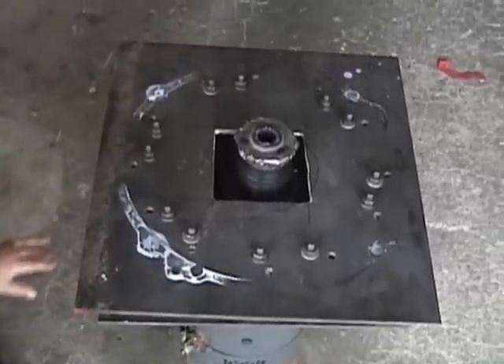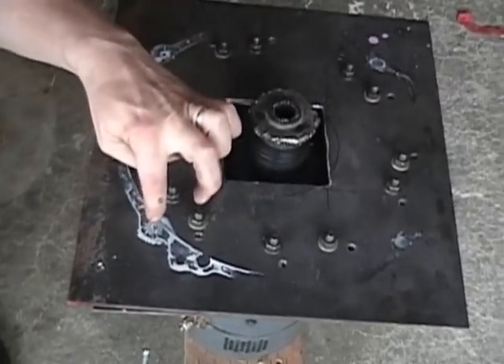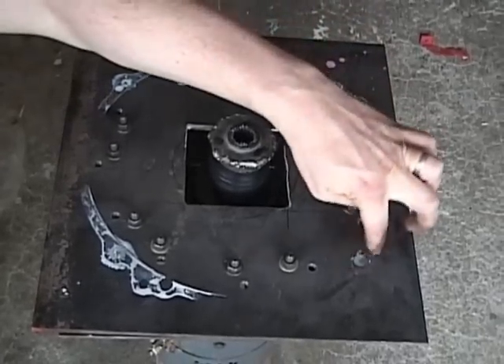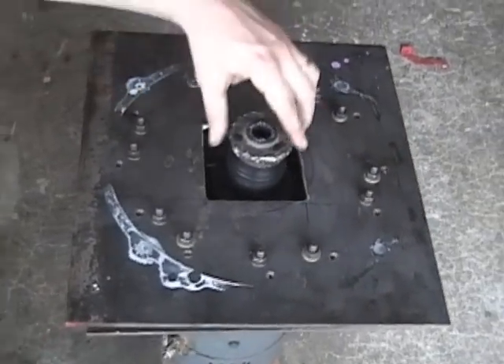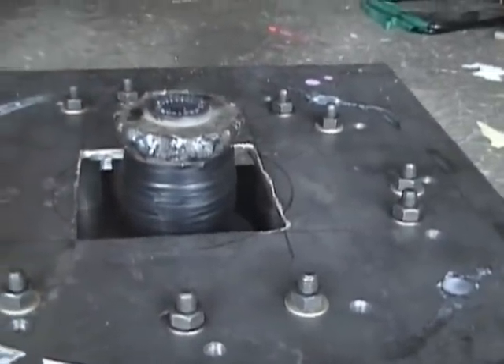Here's a view of it with the transmission off, before the transmission would go on, where the holes don't show up that well. But there's one, there's one, there's one, and somewhere around where that little blob is. And here are the two Lovejoy couplers connected with some electrical tape.